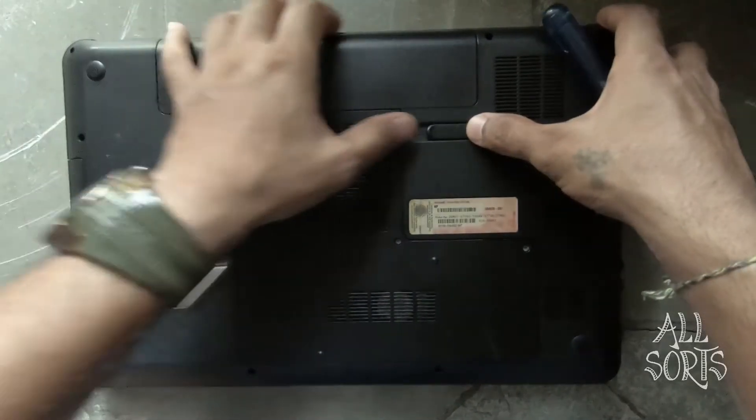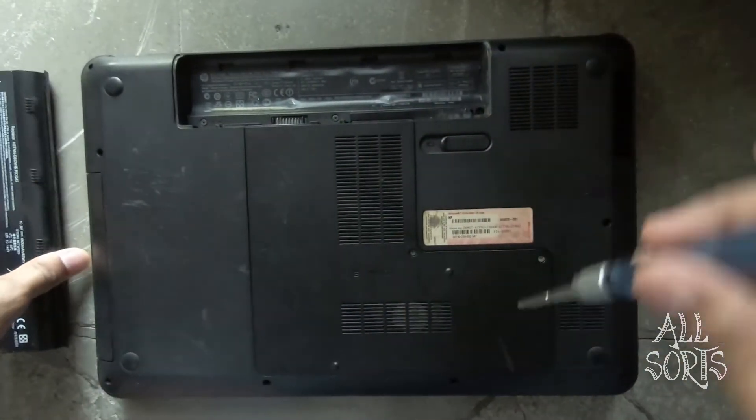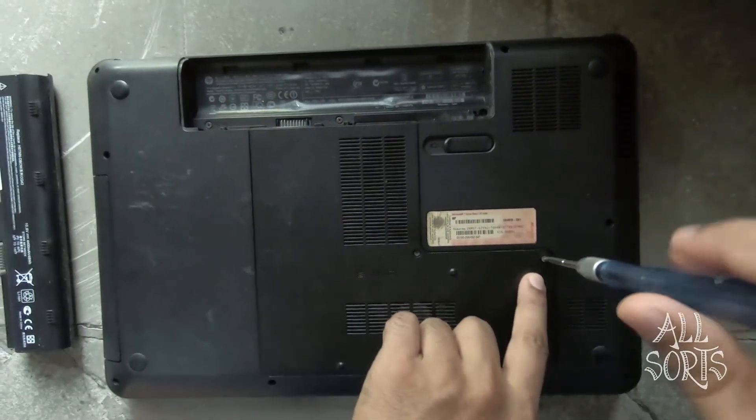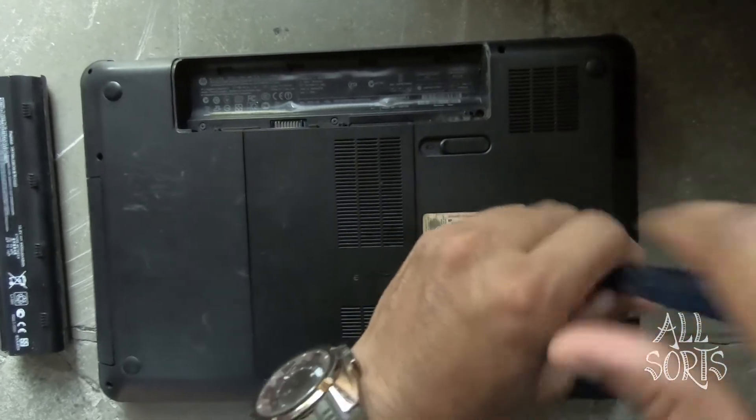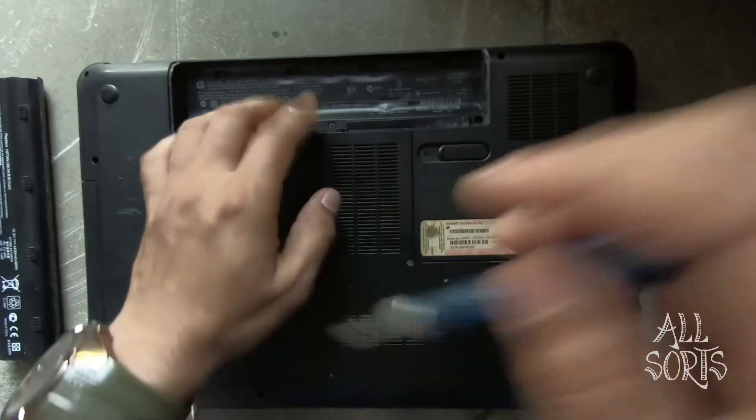So you first remove the battery, then you remove the two screws from the back panel and lift it up.